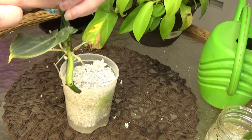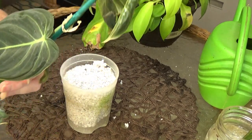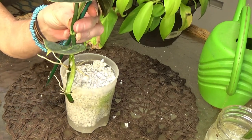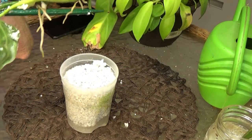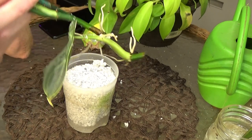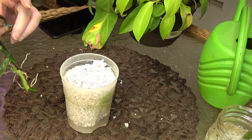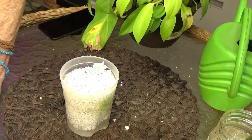I had a stick in there just holding it up. Perlite does a great job of holding plants up, but I put the stick in because it's a pretty long cutting — longer than what you would normally probably make. I'm very happy with this plant. It is a tough plant to get rooted out when propagating. What I want to do is put her in some soil — I'll do that later off camera.